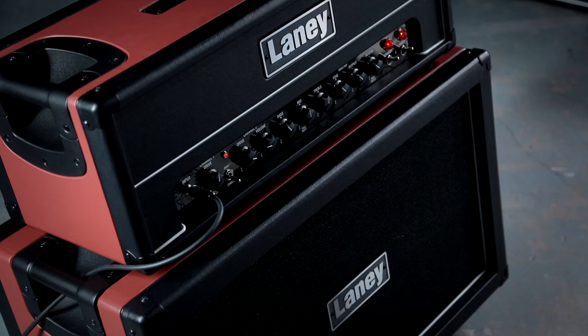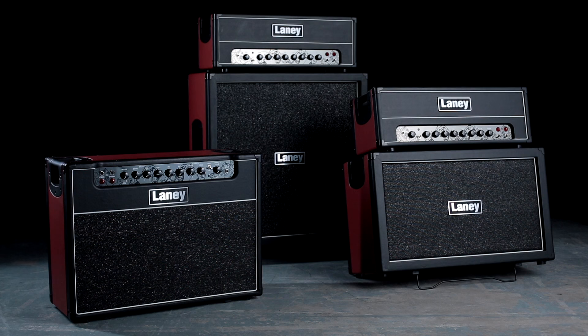Hi, Simon here from Laney Amps, and I'm here to introduce you to the new GHR range. The GHR range consists of two heads — a 50 watt and a 100 watt head — a 50 watt 2x12 combo, and two cabinet options: a 2x12 and a 4x12, depending on what your requirements are.